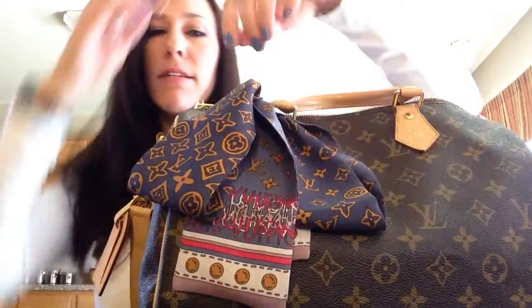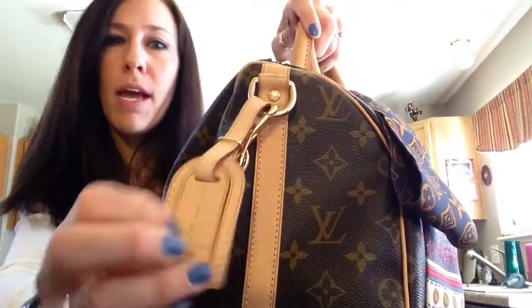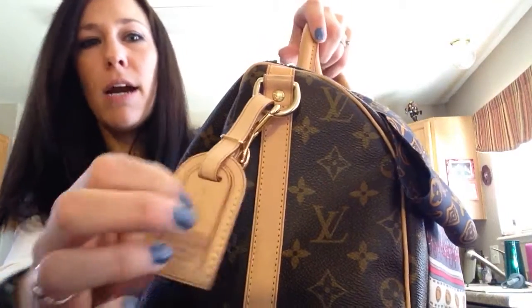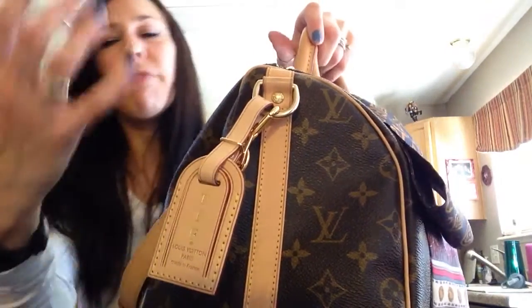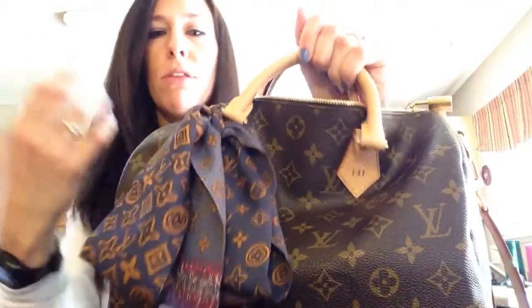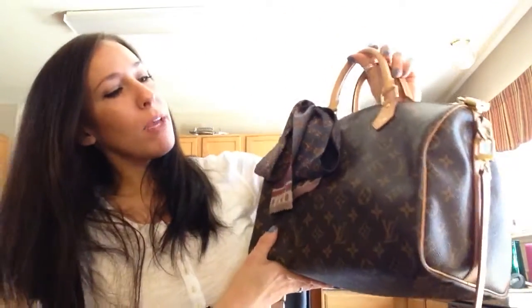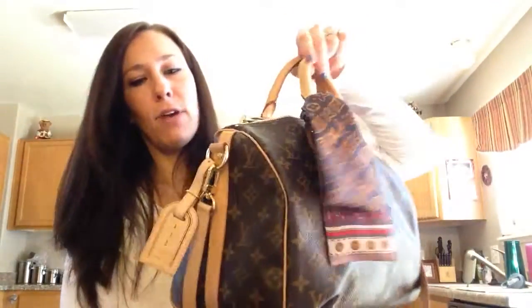For Valentine's Day I purchased the luggage tag and had it hot stamped. I got the small one because the large one overpowered the bag, and I also got a bandeau. These are the first accessories I've ever put on a bag, but I think they make it really pretty. I love seeing other people's bags decorated and where they place everything — it's fun for me.